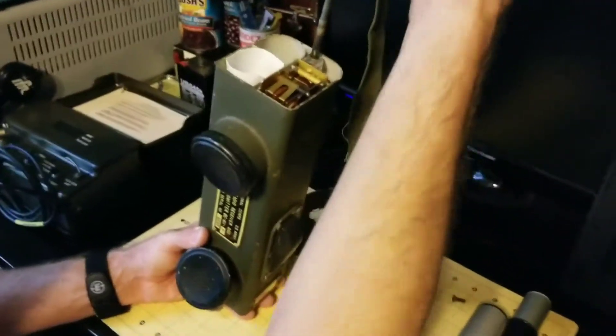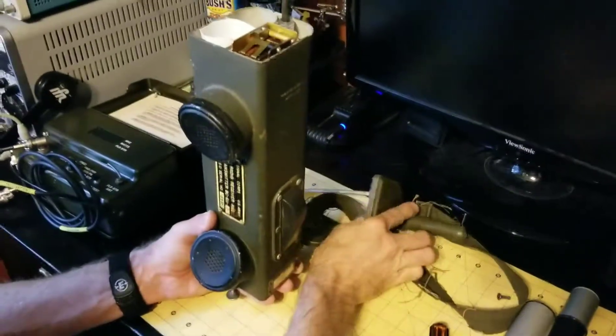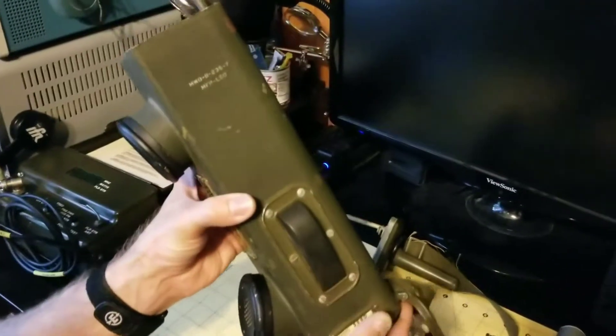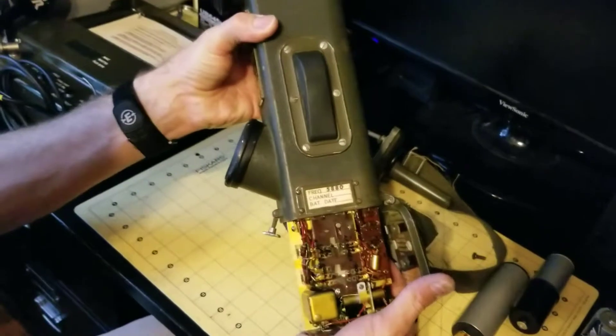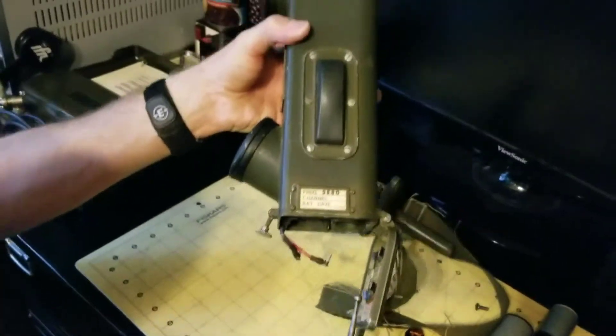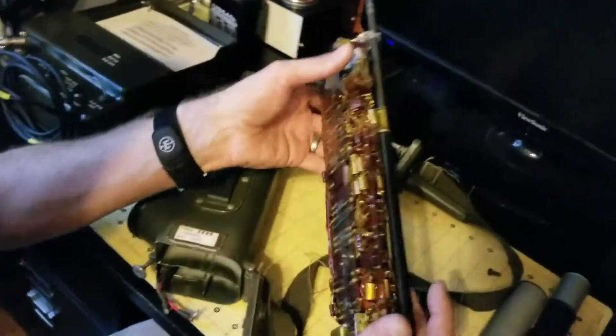Slide the top cover off — these are the ground side of the battery connectors. Get them all the way out, and now the electronics chassis is free to slide out of the housing. Gravity is doing the work here for the most part. Carefully pull it out of the housing — this is the guts of the radio.